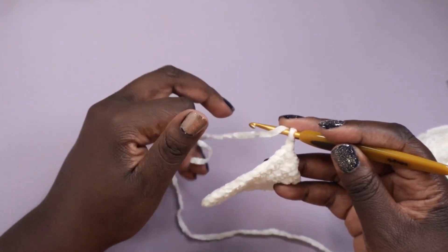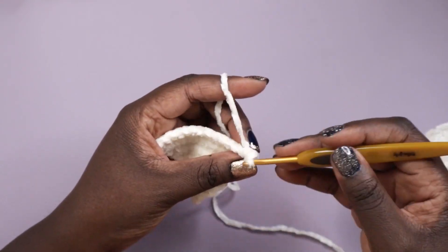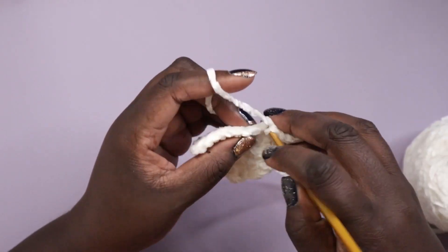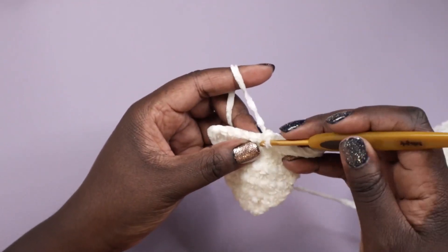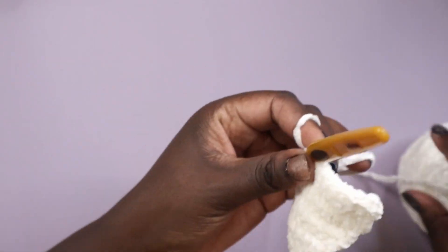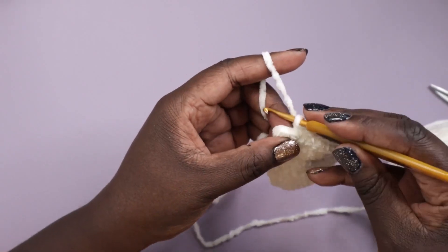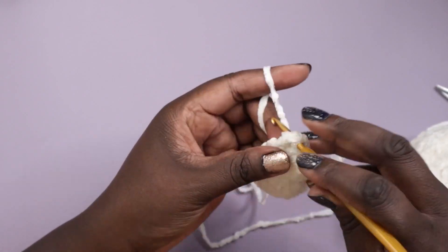Why did I choose this method over the other one? The first one is a bit more work — I'd have to undo all the plies and brush everything down, and I just didn't want to go through all of that. It does render a fluffier, more realistic beard, but I wanted this beard to be more sculpted and to stay within the same texture. You can do it the other way if you want a fluffier, more natural-looking beard — though it'll be incredibly soft either way because it's brushed yarn.